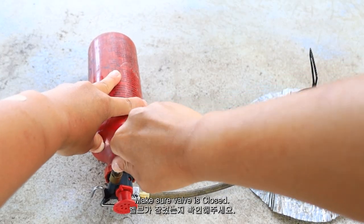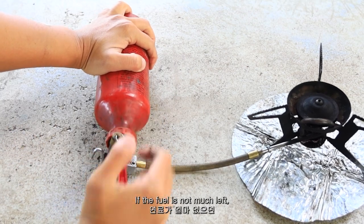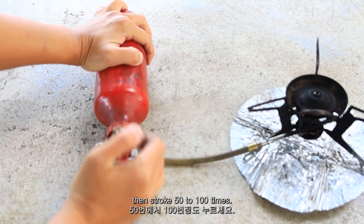Make sure the valve is closed, then stroke around 30 times. If the fuel is not much left, then stroke 50 to 100 times.